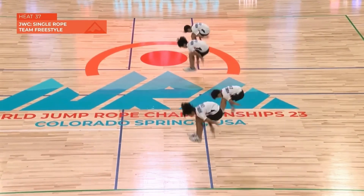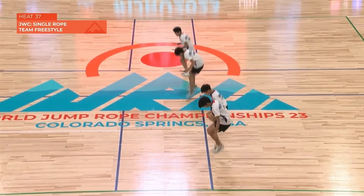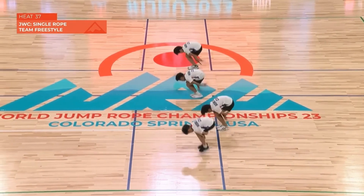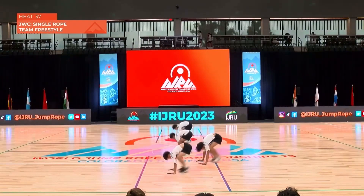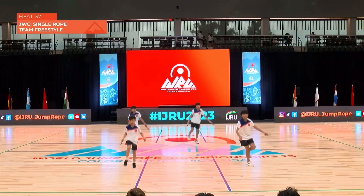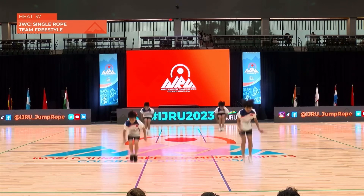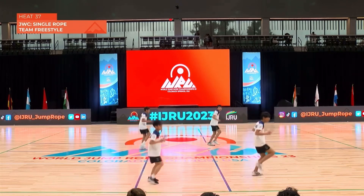A really fast recovery into that cartwheel. Backward double underscoops. I like that picture that they painted just now. And remember — changing formations, creating a picture, creating a show. Such an important part here.